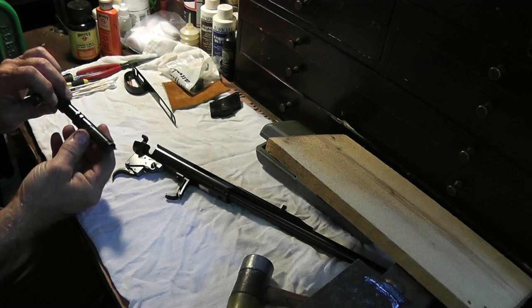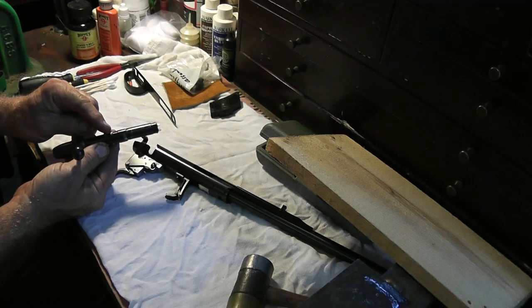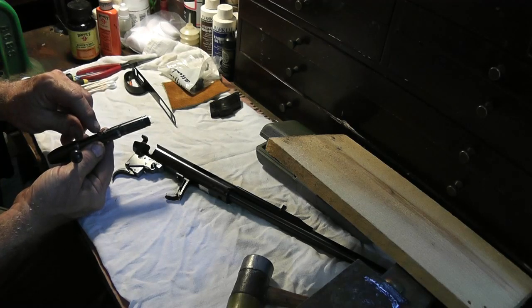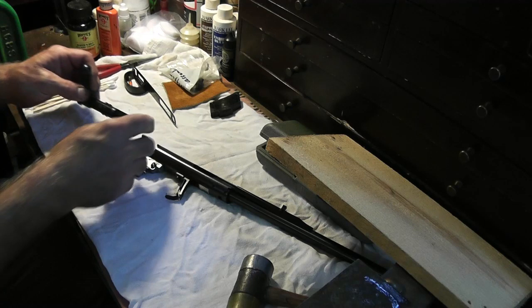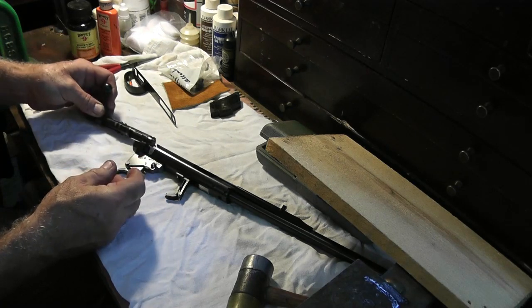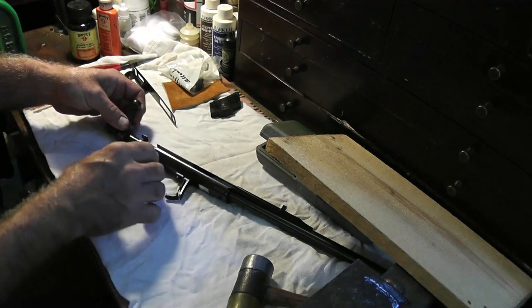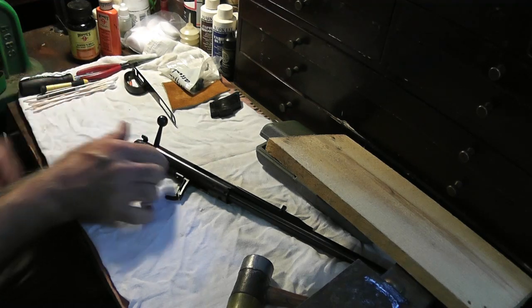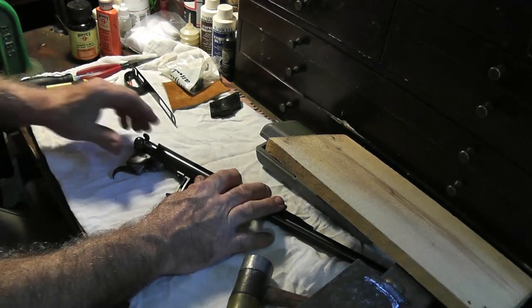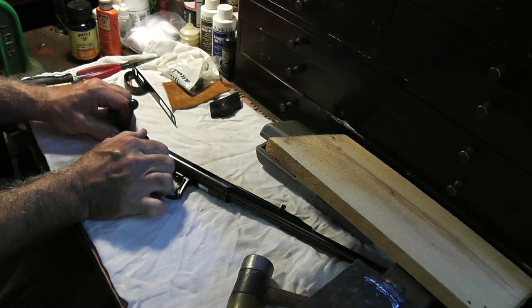To reinstall the bolt, make sure that the bolt head is centered with the bolt body — with the top set of lugs, you want the firing pin centered with the top set of lugs. On this first generation of model 580 series rifles, make sure the bolt head is centered up. Feed it into the action carefully, keep it centered, depress the safety all the way forward, rotate it back and forth slightly, and the bolt is back in place.